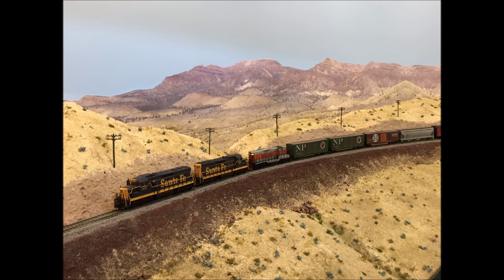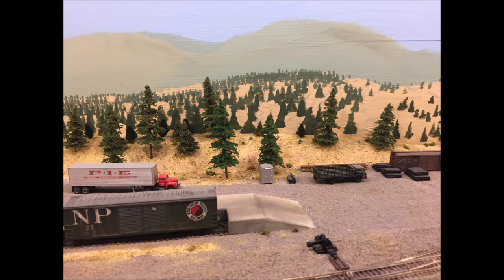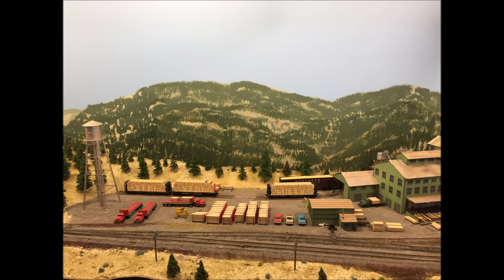Hi everyone. As I began adding scenery to my N-Scale Oregon Joint Line layout a few years ago, I decided to paint my own backdrops. I attempted to learn landscape painting techniques from the masters, but while I thought my artwork was passable, it certainly wasn't up to my own standards for the layout.